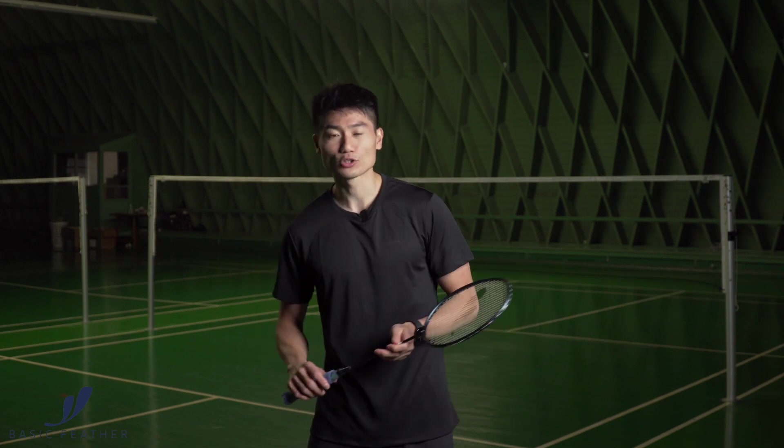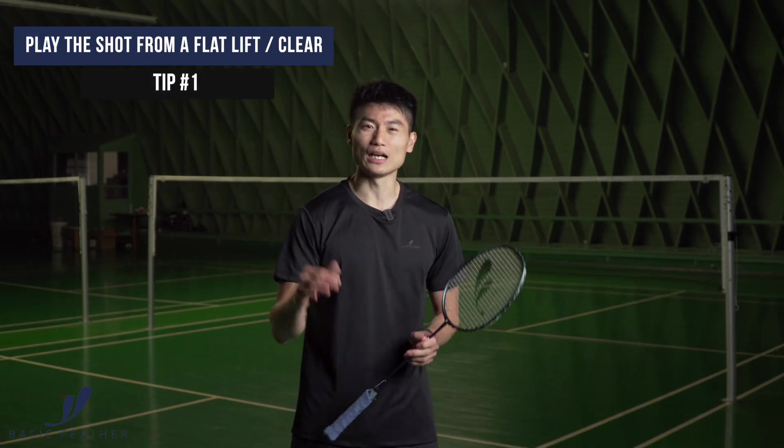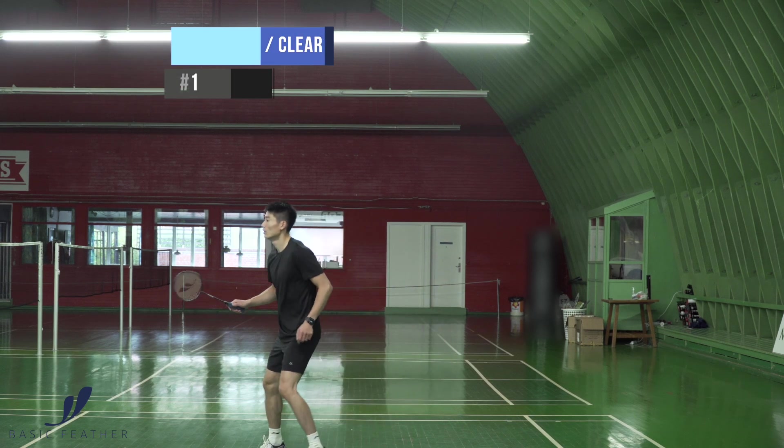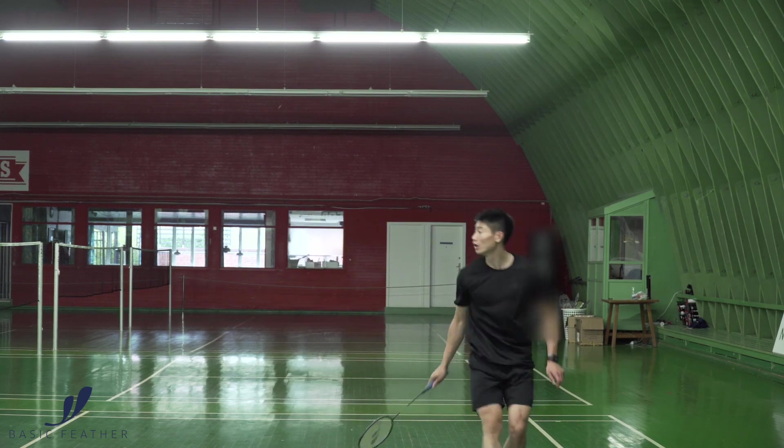Once you play the backhand smash, usually you're in a position where the lifts or the clears are quite flat from your opponent and they're also not at the back of the baseline. If they are too far close to the baseline, it's really difficult to play a powerful backhand smash without getting punished by your opponent. So be very mindful when to use it.